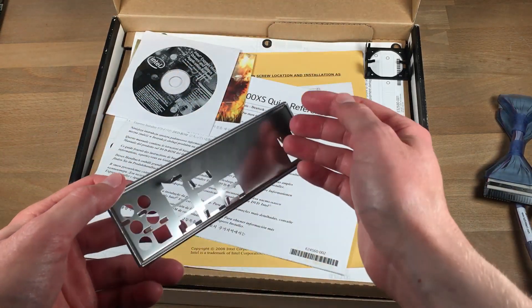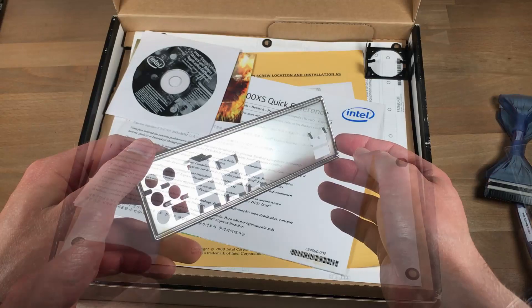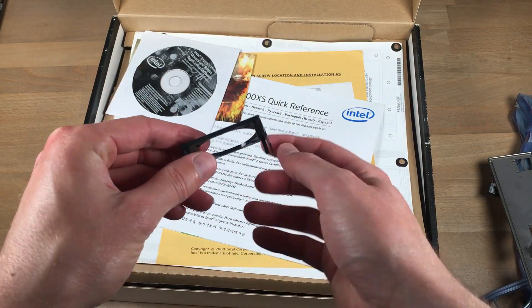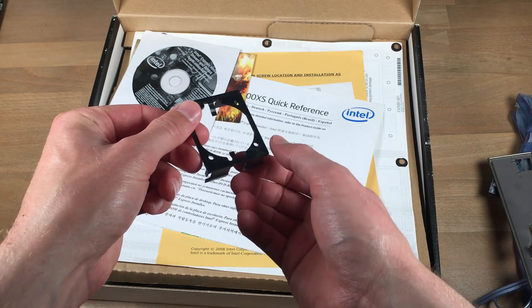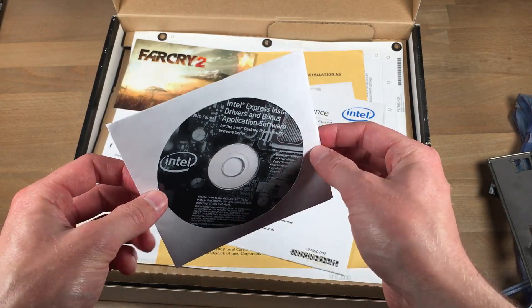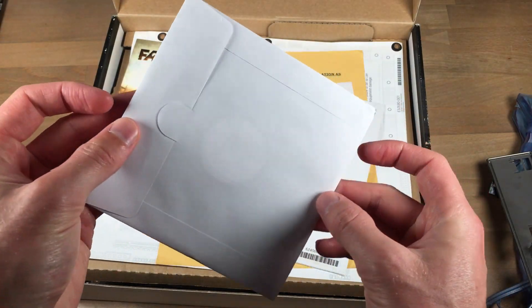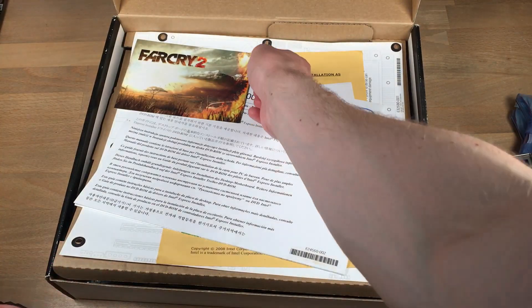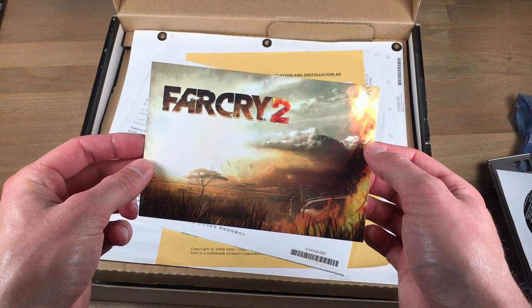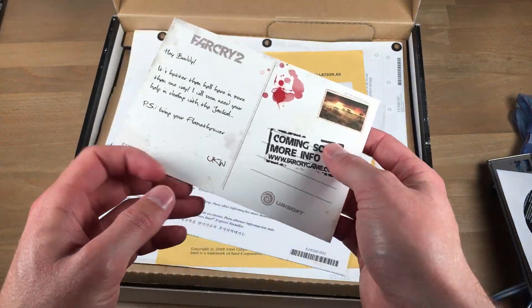Of course an IO shield is included. And now this is quite special — it may not seem so, but it's actually a small plastic bracket for mounting a 40mm fan to the Northbridge heatsink of this motherboard. These are very uncommon, and this is actually the first time I've ever seen one. Next up is the original driver CD — very cool to see that it's still there. And also this Far Cry 2 postcard. I am not sure this was originally included, but neat regardless.